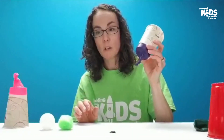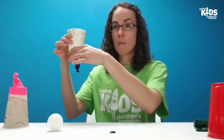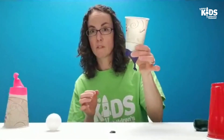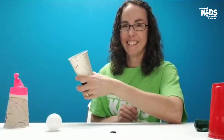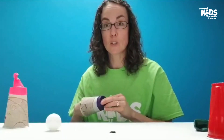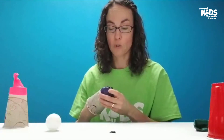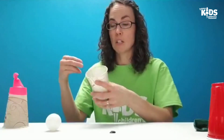Once you figure out what you want to launch, put that item in your launcher and then pull back on the balloon. Make sure one hand is holding on to the launcher so it doesn't fly off, and use the other hand to pull back and launch your pom-pom. You could set up a target or set up some cups to try to aim for and get your object in there.